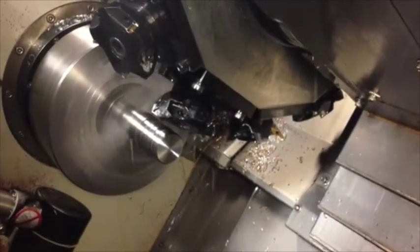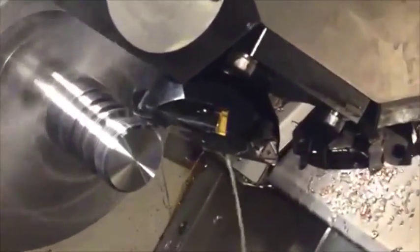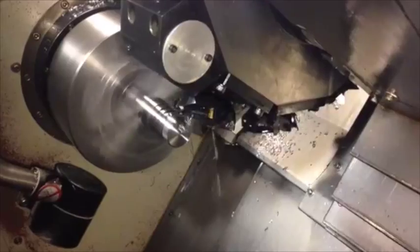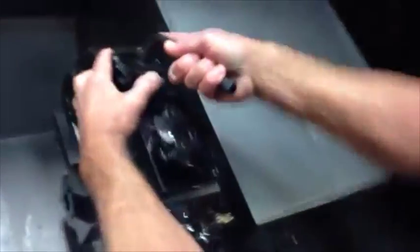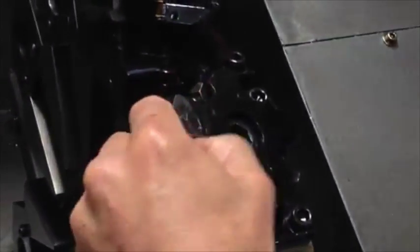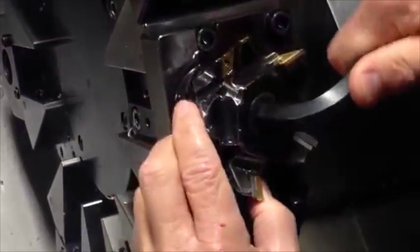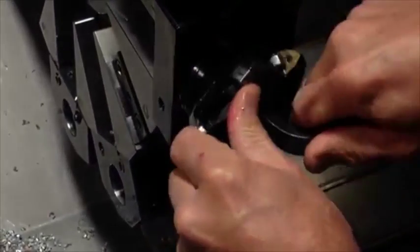We'll turn it over to the next day. I'm going to start cooking. We also have to put the bread on the electric. Just because I took the bread on it, I am going to let the bread on the right hand side, and I have to replace it.